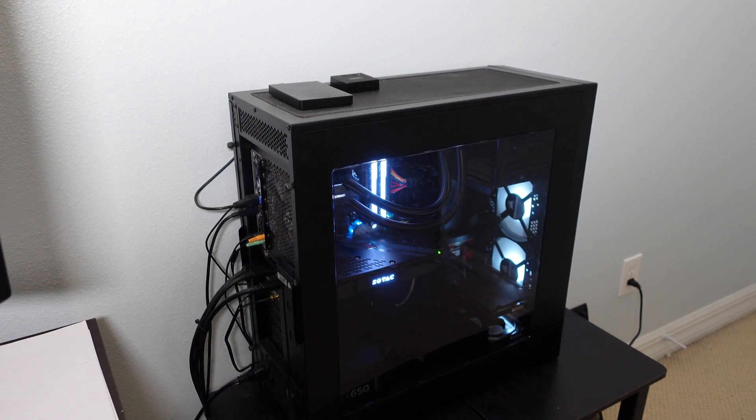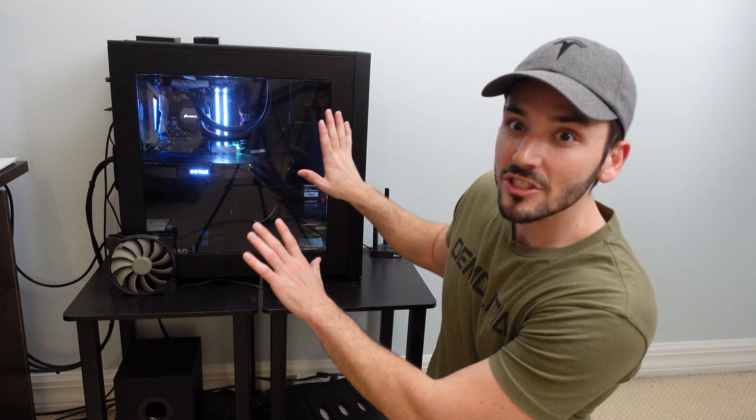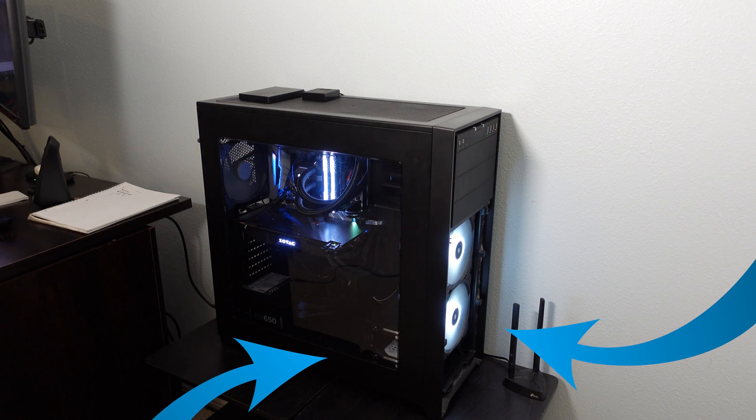Now let's go over where to actually place fans in your case for the best performance. There are areas where they should not be placed in certain orientations. Typically we want to put fans where hot air is already traveling, and hot air rises. For exhaust fans you're typically going to see them in the top and back of the case. For intake fans you'll want those on the lower part — the bottom or the front of your case.